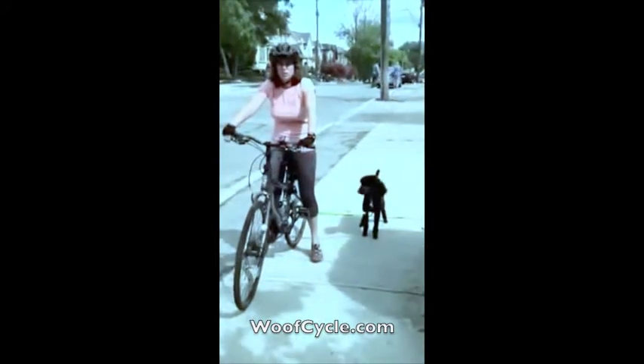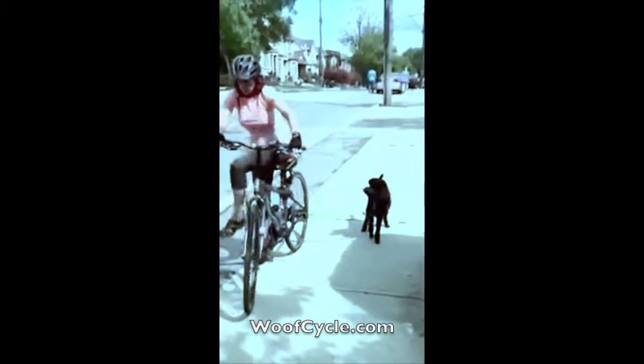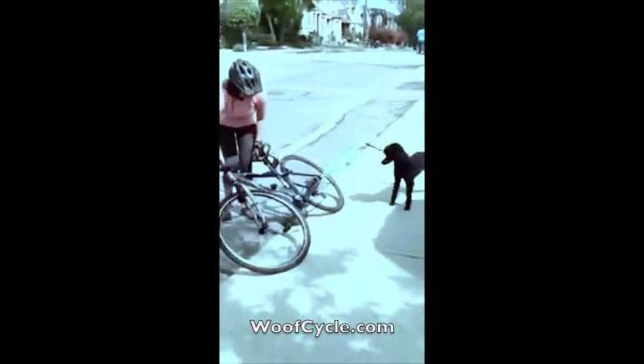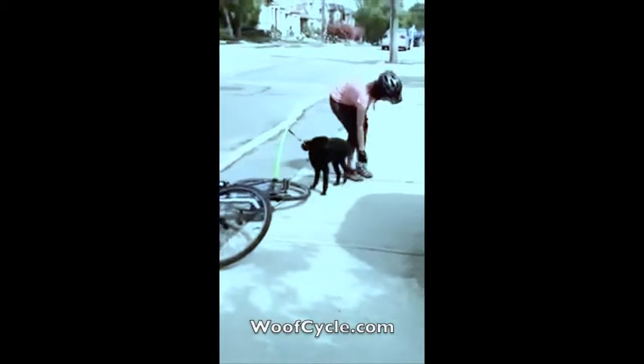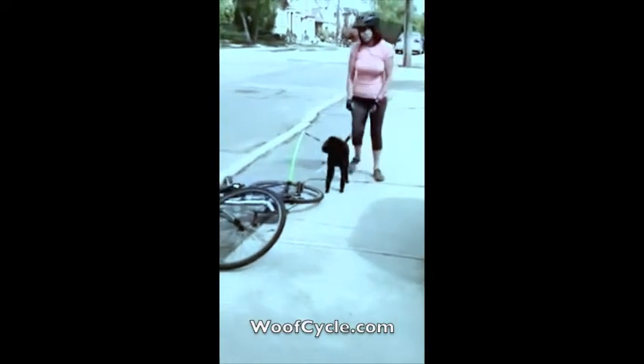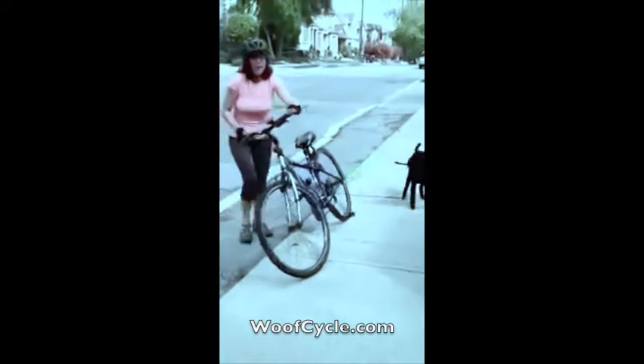I'm going to show you what to do when your dog goes to the bathroom while attached to the WoofCycle. It's very simple — all you do is get off your bike and lay your bike gently down on the ground. You can see there's no pulling on your dog. Just come around, clean up after your dog, then easily pick your bike back up.